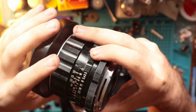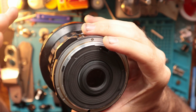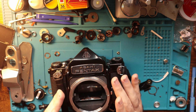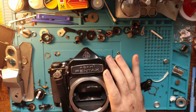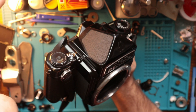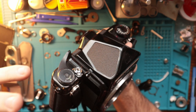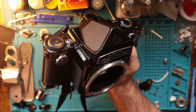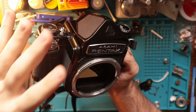It does weigh roughly the same as a white dwarf star, and it's quite massive, as I'm sure you can tell. The prism here is just the normal prism — it's not the metered prism, nothing fancy like that. So I do have to use an external light meter, which is totally fine. And it's a 6x7.